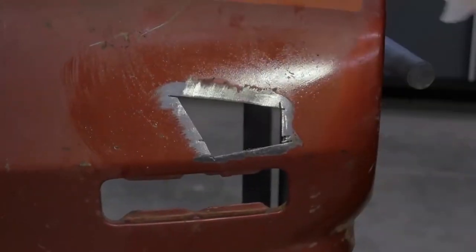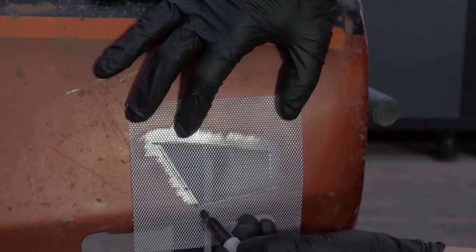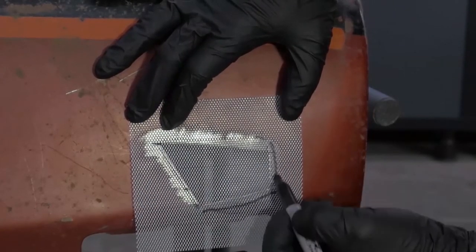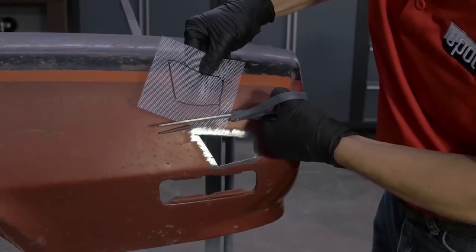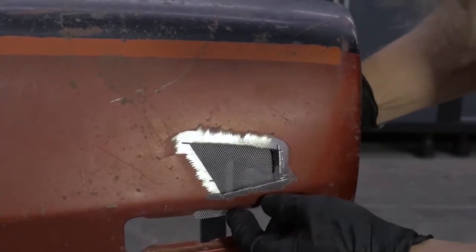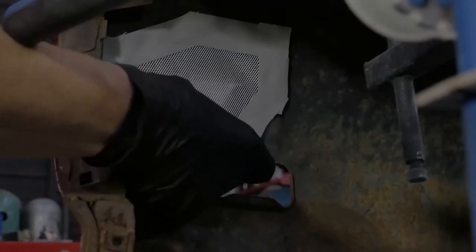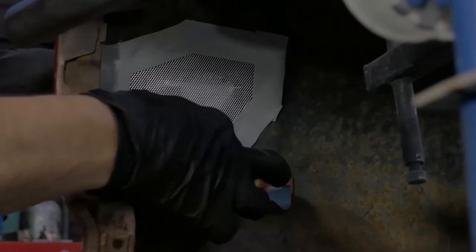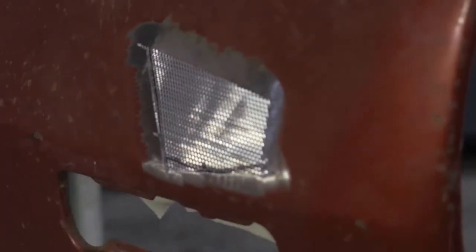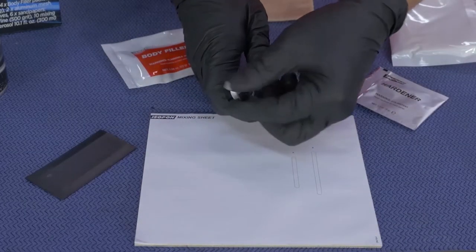Using one of the pieces of aluminium mesh, we trace out the dimensions of our repair and then cut approximately 25 millimeters around the perimeter of the repair. Using tape, we apply it to the backside of our repair, giving us a foundation to apply the reinforced filler and repair the hole.